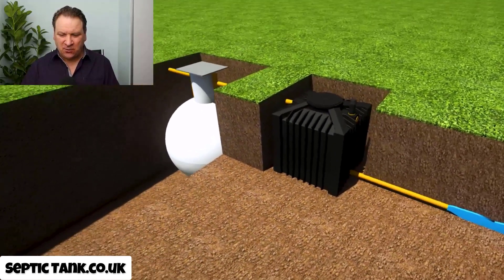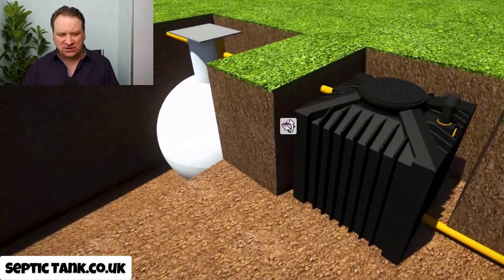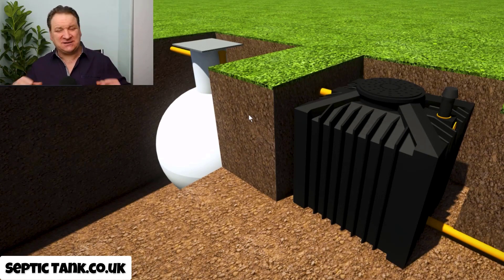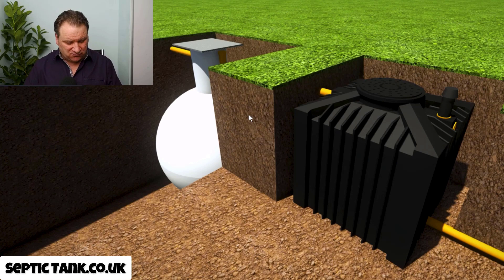So that hopefully answers your question as to what a septic tank converter is. These are quite a new invention to the UK — although they've been available in Germany and Scandinavia for about 10 years, they've only been in this country for about two or three years. And they are really, really fantastic.